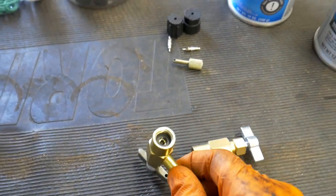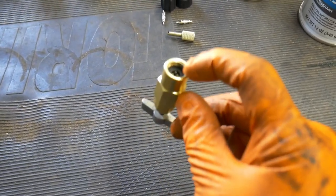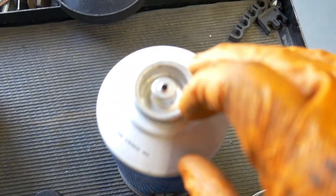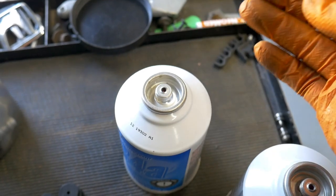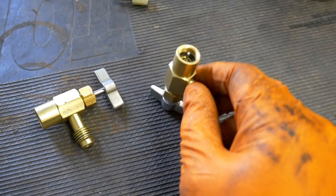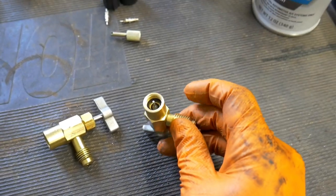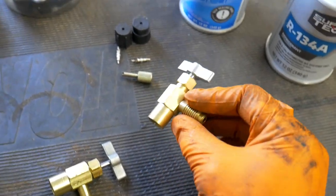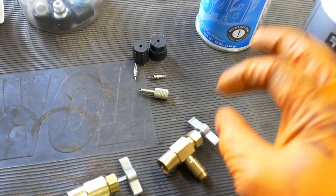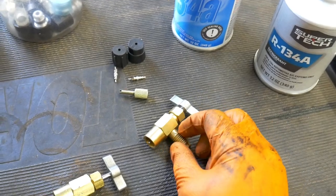Here's a can tap — this is just an older one for reference. It has a point which punctures the can. Most cans now are self-sealing to avoid wasting refrigerant and to affect the atmosphere as little as possible. They now have self-sealing cans which use a self-sealing can tap, about $9 at your local auto parts store — $13 for both. Pick them up. It's a requirement if you are trying to recharge the system on your own.